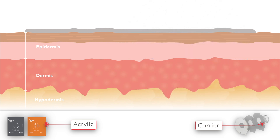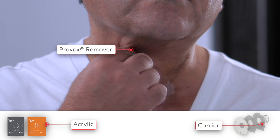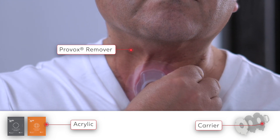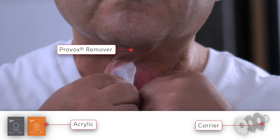Provox Life standard and stability adhesives have a permeable carrier for moisture transfer. Use Provox adhesive remover for easy removal: first apply Provox adhesive remover on top of the stability and standard adhesive, then lift the finger lift tab carefully and add more remover underneath the adhesive.